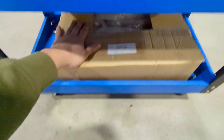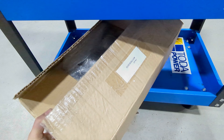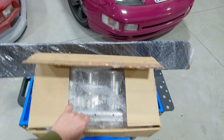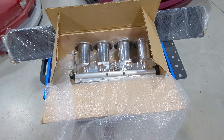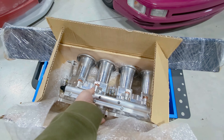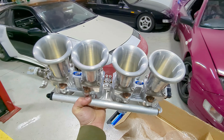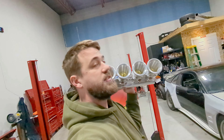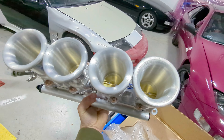Down here — let me pull this box out — this is really what's going on. This here is worth more than the car maybe. We got ourselves the coolest part of the build: some ITBs. ITB stands for individual throttle body — every single cylinder has its own throttle body.